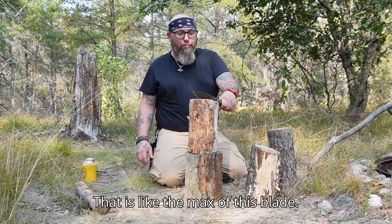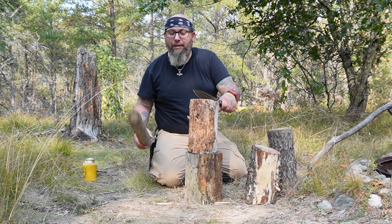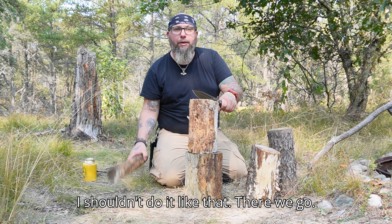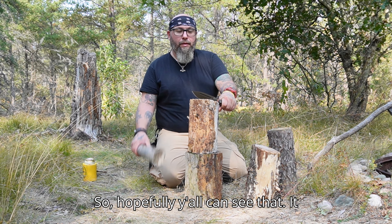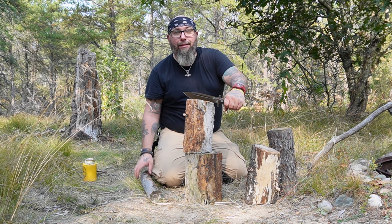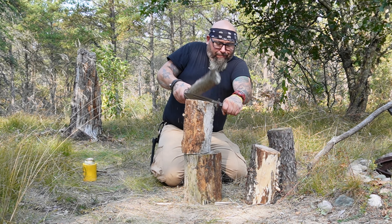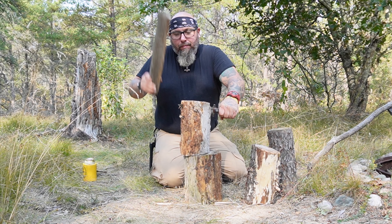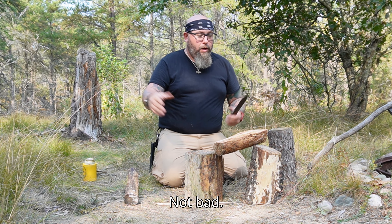That is like the max of this blade. There we go — hopefully you all can see that it is like the max of that blade. Not bad.